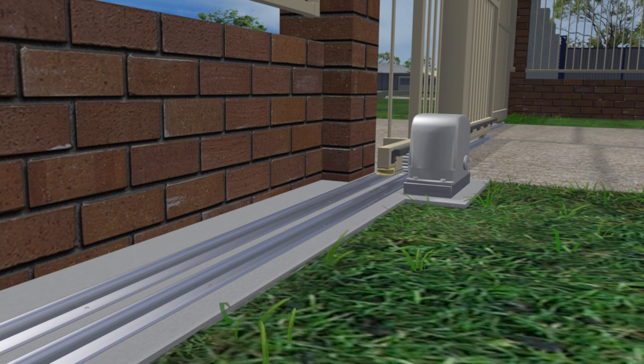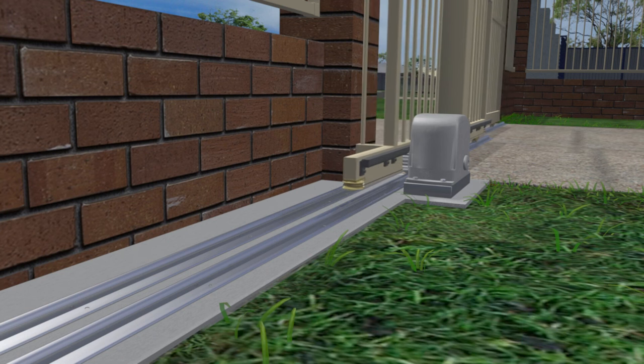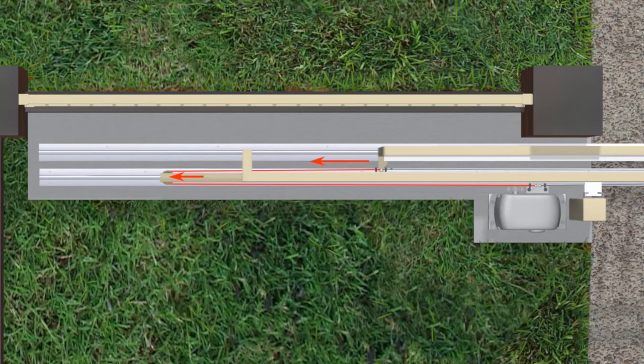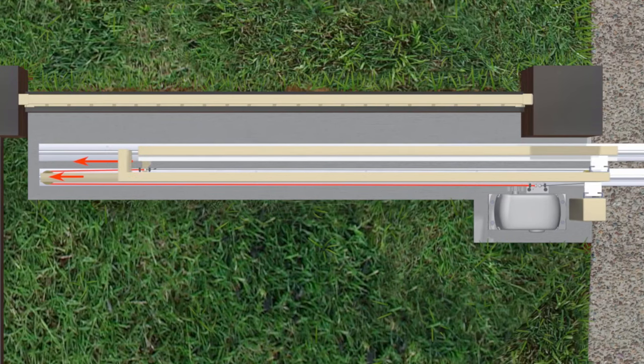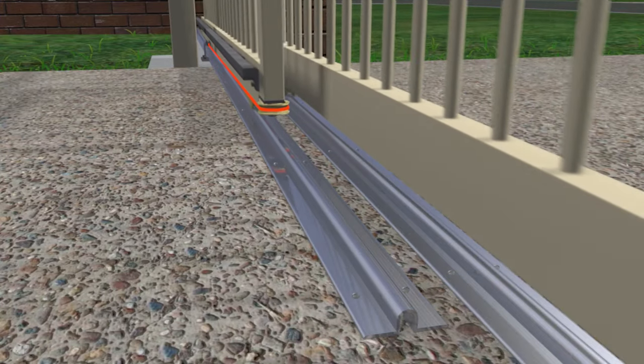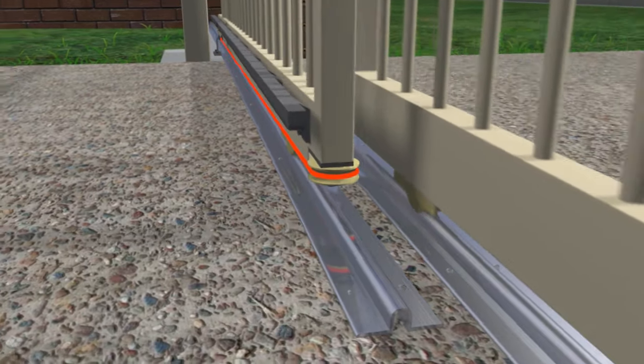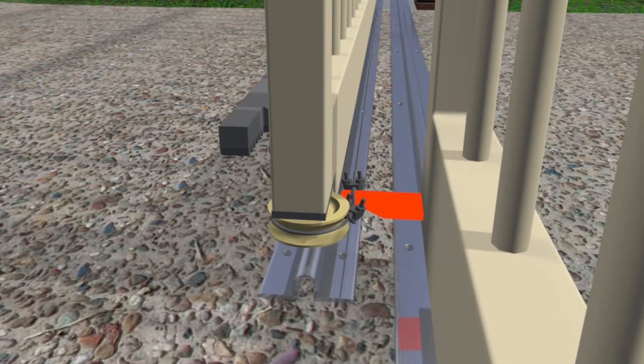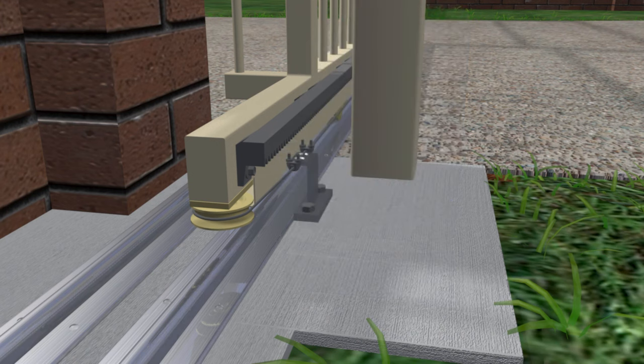How it works is: a normal sliding gate motor operates the back panel as it normally would, and a wire rope wrapped around a wheel on the back gate pulls the front gate along at twice the speed. A second wire rope pulls the front gate in the opposite direction when the back panel is closing. The wire ropes both connect to a bracket on the front panel at one end and a bracket on the ground at the other end.